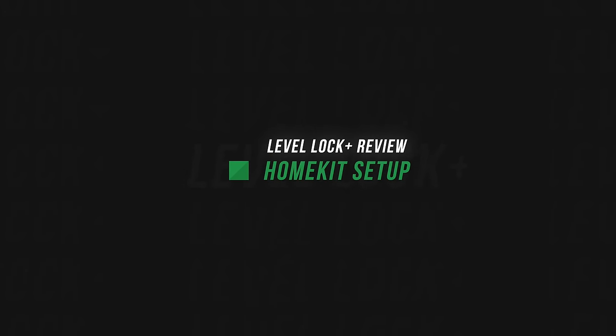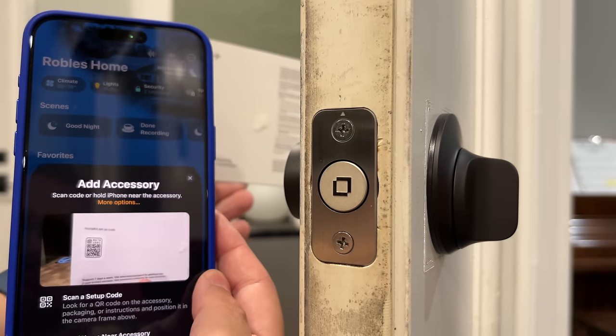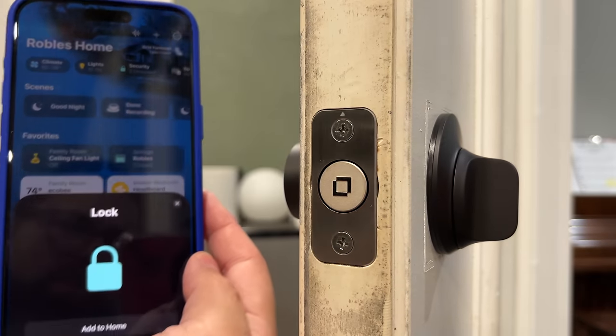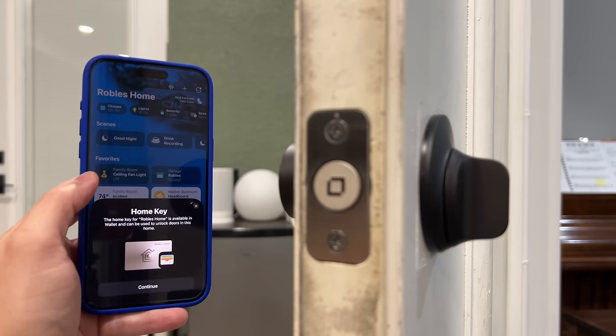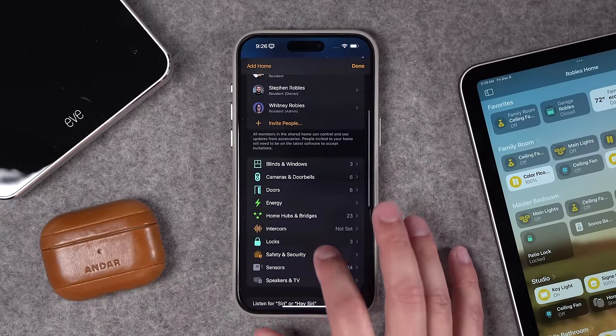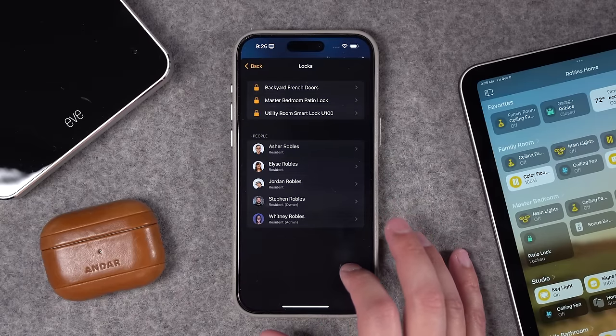When it comes to HomeKit setup, you don't even need to download the Level Lock app — you can do everything in the HomeKit app. You have the HomeKit pairing code right in the manual in the box. It adds to the Home app no problem, gets set up with HomeKey automatically if you already have that feature enabled, and all trusted contacts you've added to your Apple Home can unlock it with their iPhone and Apple Watch. I found it paired really quickly and communication was pretty good.